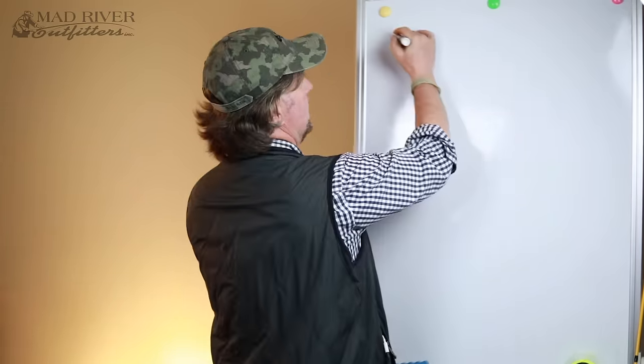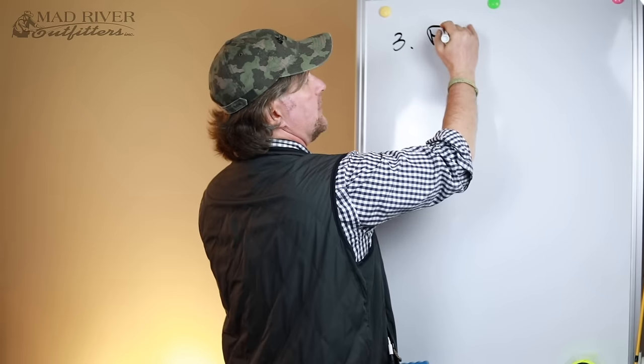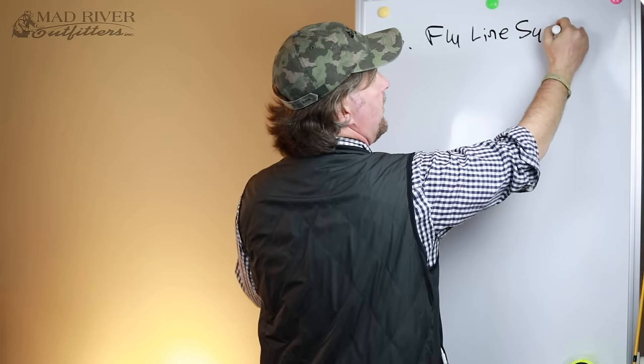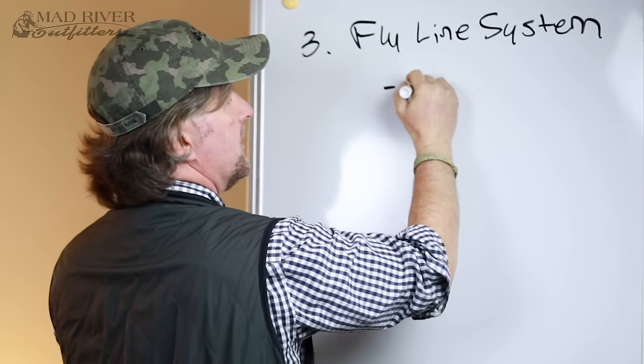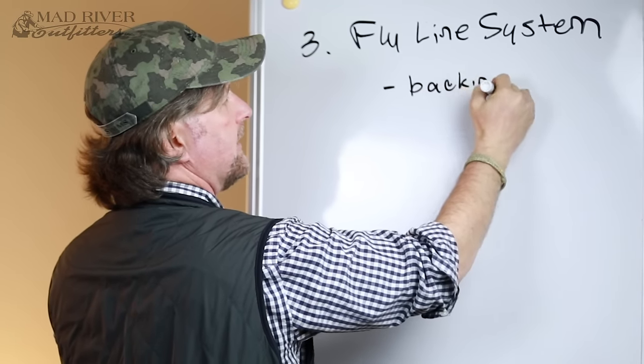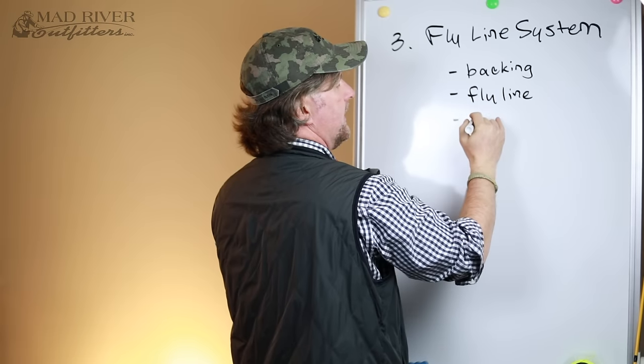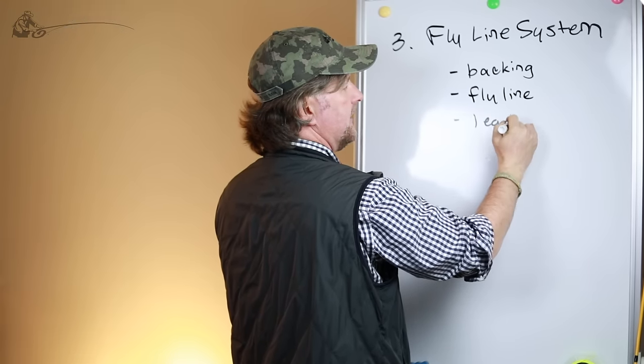The fly line system is composed of three parts. Those three parts are, first and foremost, your fly line backing — we're going to talk about that here today — the fly line itself, and last but not least, a leader.